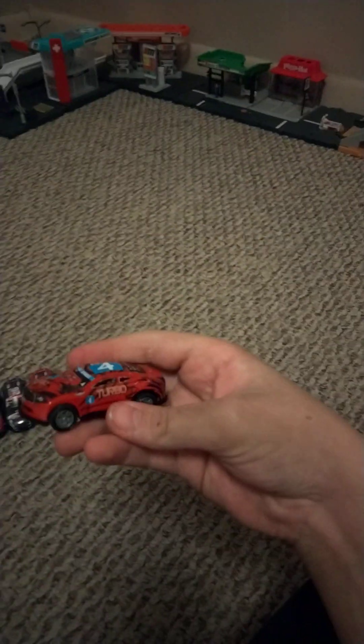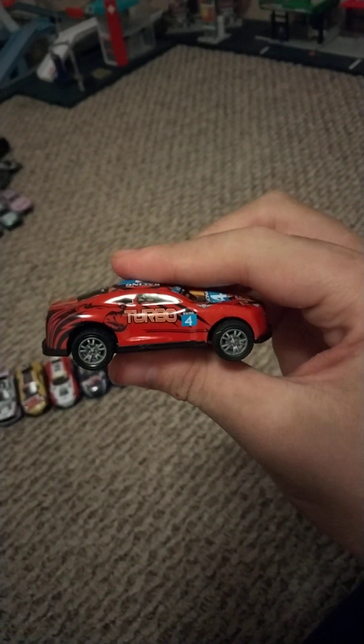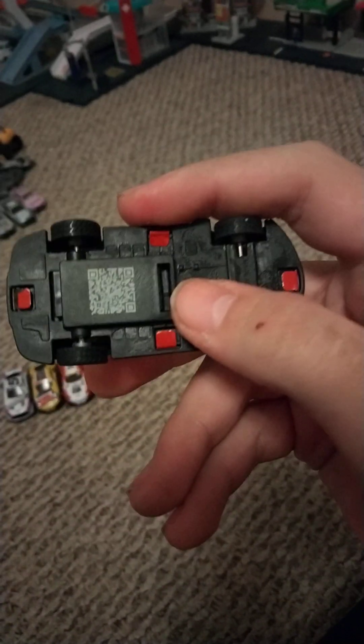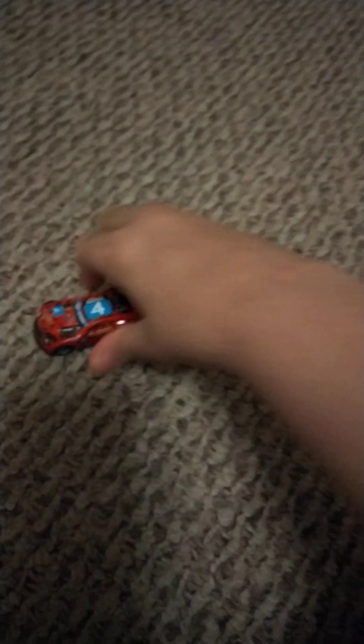Let's start with the number 4 car. It says turbo on the side. Here's the back with the back lights, and here's the other side. On the bottom it has wheels and a barcode. Let's watch it race. That's it for the 4 car.